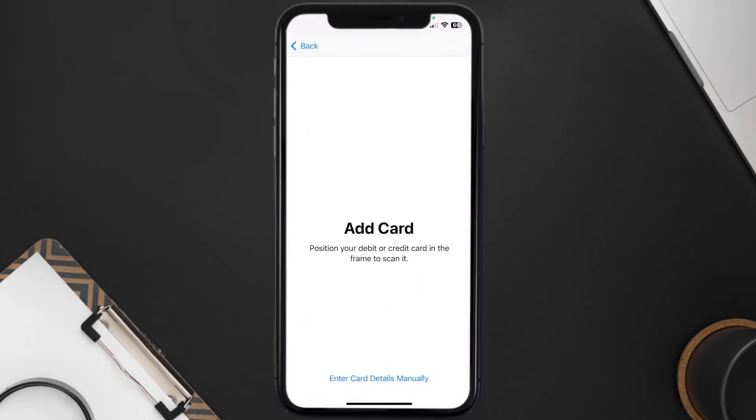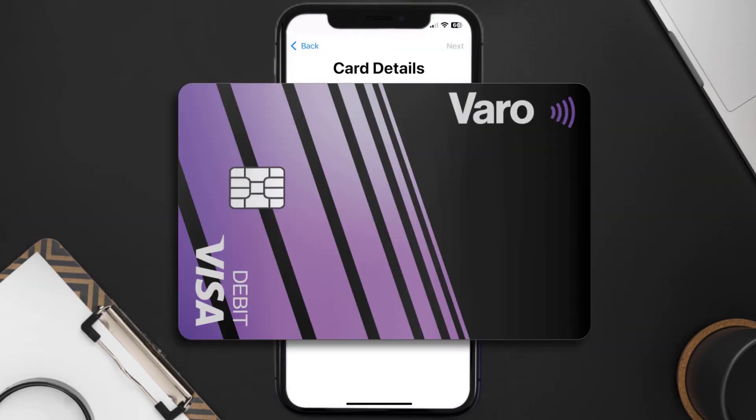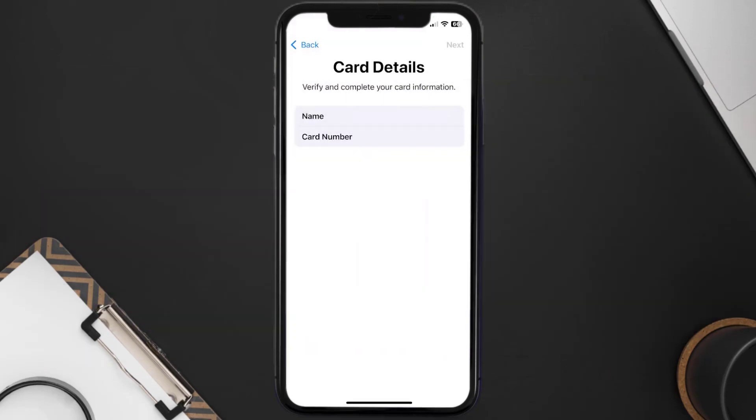Once you're on this screen, simply tap Enter Card Details Manually. It'll then ask you to enter in the Vero card details, and then just hit Next and Continue.